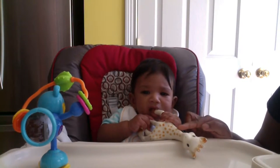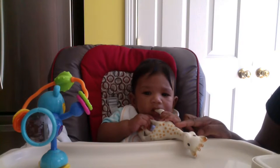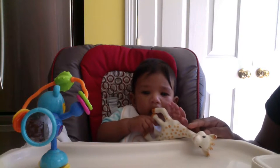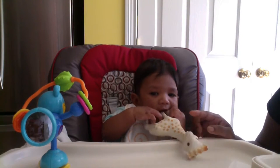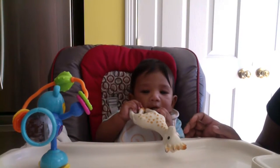As I said, it's 100% natural rubber, so I feel very good about giving this to my baby. I'm very conscious about what he puts in his mouth, and I want it to be all natural, so I try my best to do that.